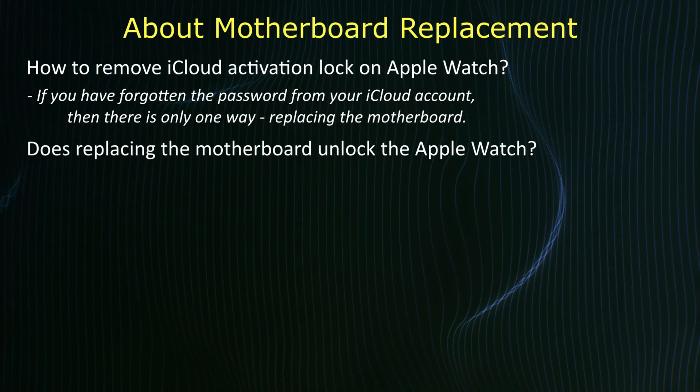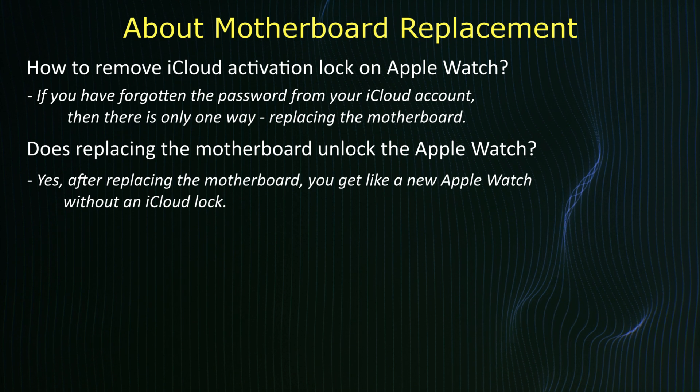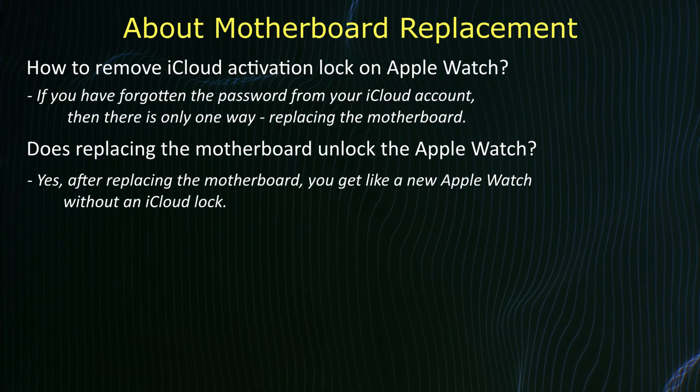Does replacing the motherboard unlock the Apple Watch? Yes, after replacing the motherboard, you'll get a like-new Apple Watch without an iCloud lock.